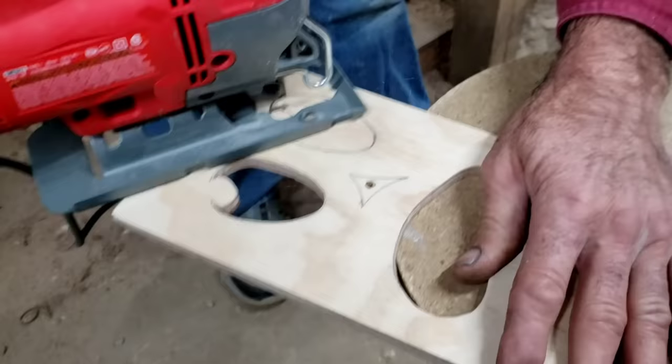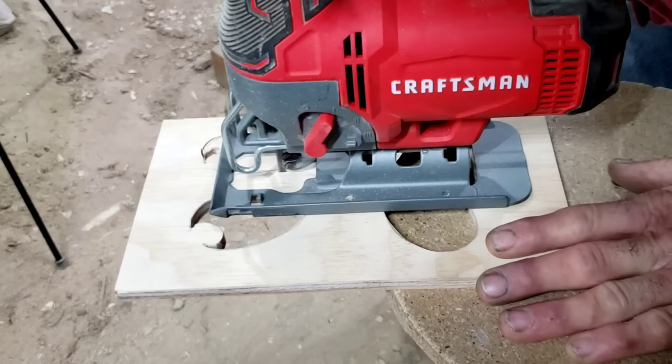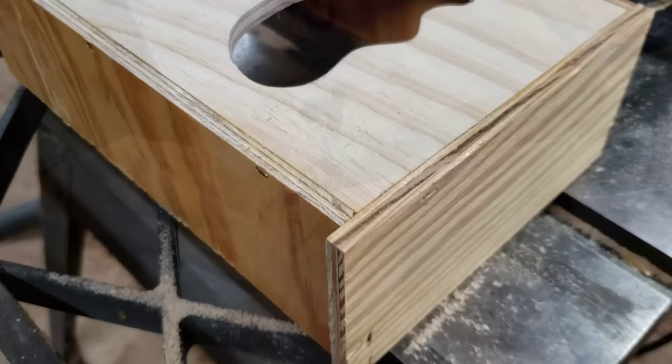A lot of guys are using jigsaws because mainly that's what we have. It's easy to cut out if you have the right blade, the right technique, and the right positioning on your workbench or stool — you can actually achieve quite a good cut, not as uniform as a scroll saw. But a scroll saw takes time: you've got to insert the blade through each hole, you've got four little holes on most of these jack-o-lantern faces to cut out, and you wear out blades. Not everybody has a scroll saw.